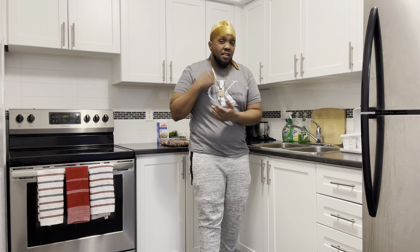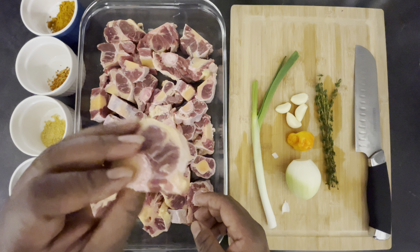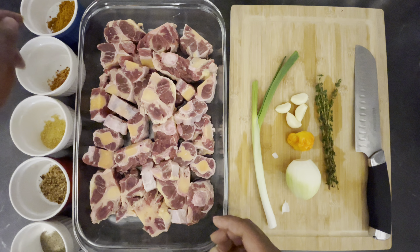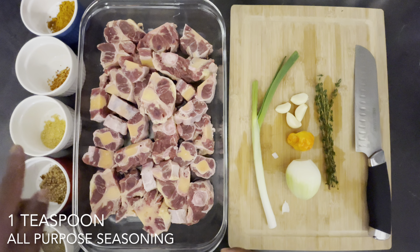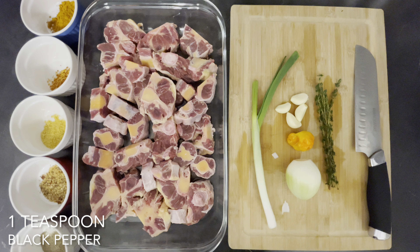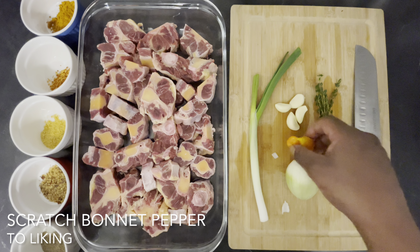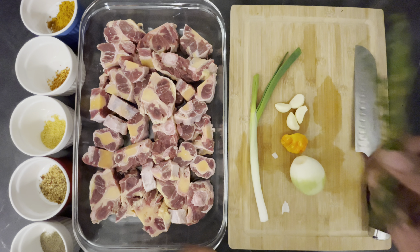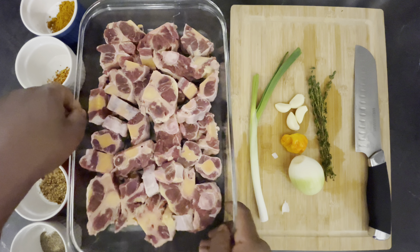Welcome back guys. As you can see from my thumbnail, today I'll be preparing a very delicious curry oxtail and beans. Right here I have three pounds of oxtail that I already washed off camera, just to make the video a little shorter. I also have two tablespoons of curry powder, one teaspoon of roasted garlic and pepper, one teaspoon of all-purpose seasoning, one teaspoon of steak seasoning, one teaspoon of black pepper, one stalk of scallion, four cloves of garlic, a scotch bonnet pepper, a medium onion, and a fresh piece of thyme.